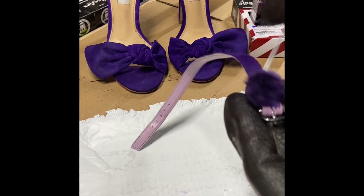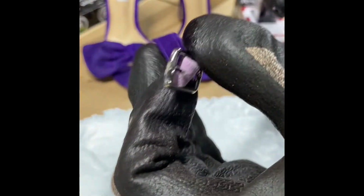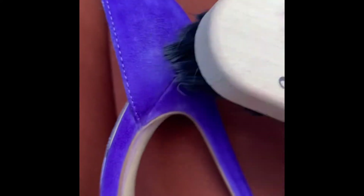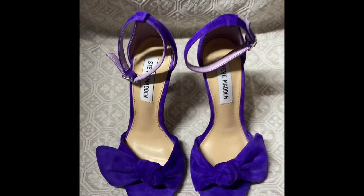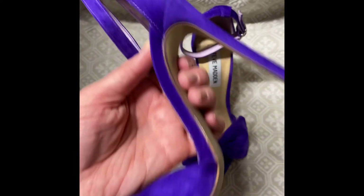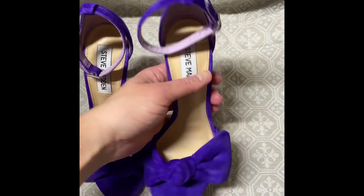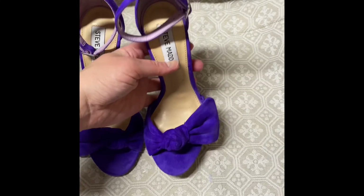I did not deglaze the suede beforehand. After I finished dyeing it twice, I just brushed it out because it is quite stiff, and I used the whole suede kit to get it back to being soft again. Then I sprayed a protective spray over it. This was the end result and it's very pretty. Thank you for watching and click like and subscribe for more videos.